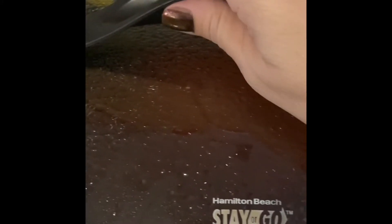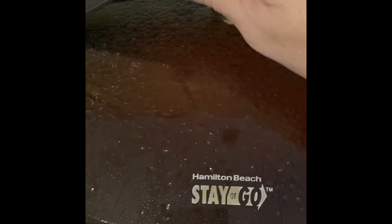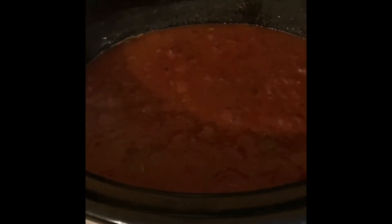But I'm also crock potting. I'm making my sauce — I've made this sauce before, and this is the crock pot version of it. So I'm making that sauce for my stuffed shells. Stay tuned and I'll show you the filling of these stuffed shells on the other side.